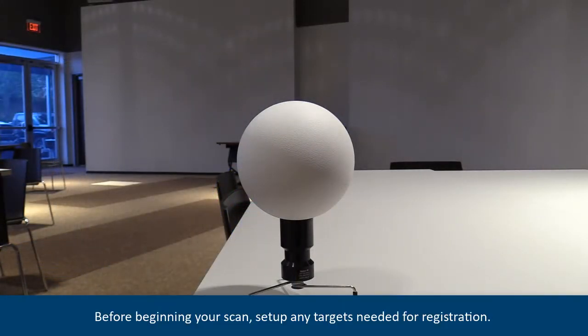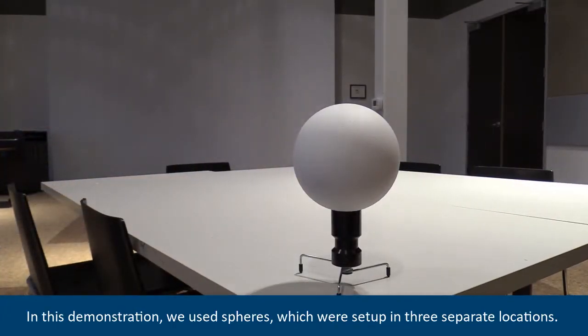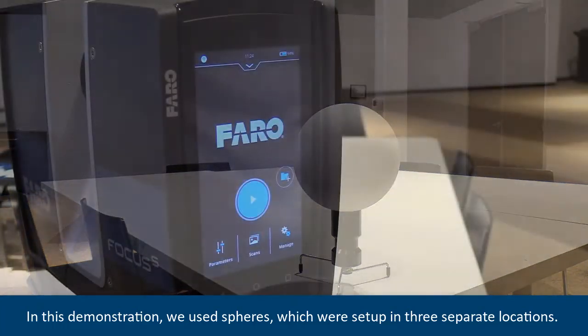Before beginning your scan, set up any targets needed for registration. In this demonstration, we used spheres, which were set up in three separate locations.